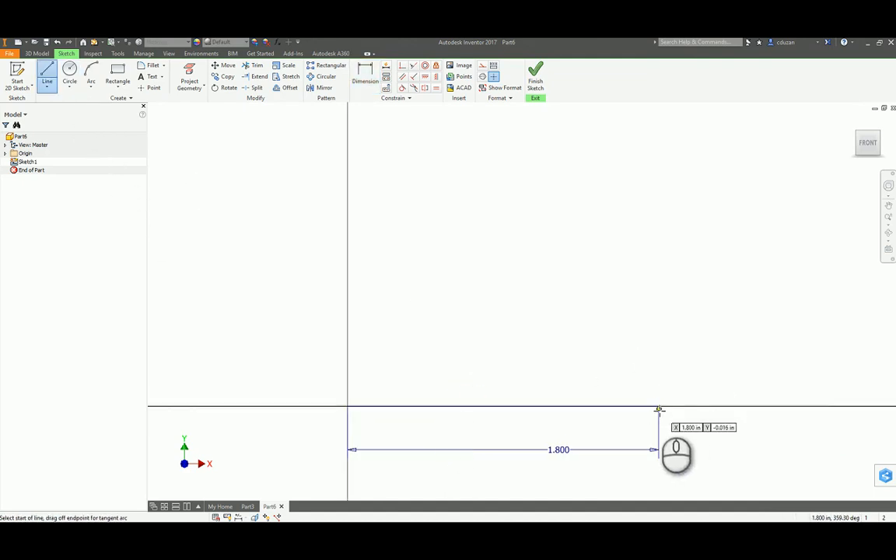I'm now going to come out here and draw a line starting from the end, take it straight up vertical, and dimension that — it's going to be 0.25. Do the same thing for the other side: starting here from the origin, drawing a line up, keeping it vertical, and dimension that line to be 0.25.